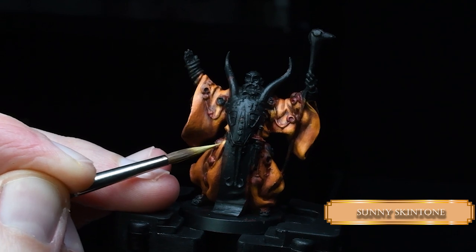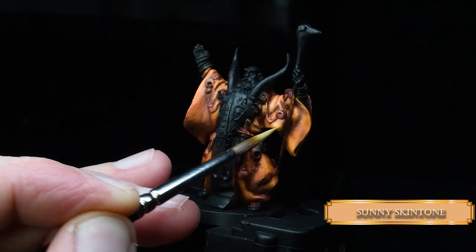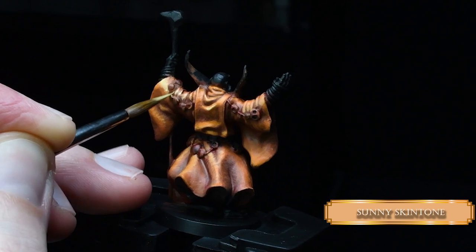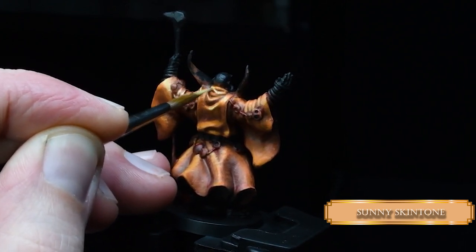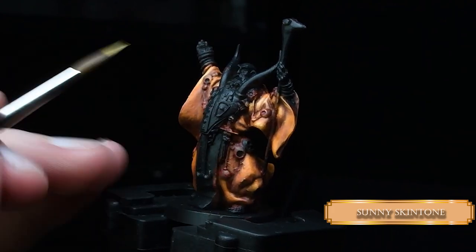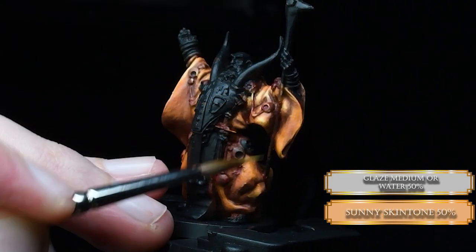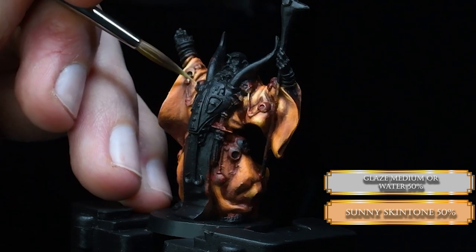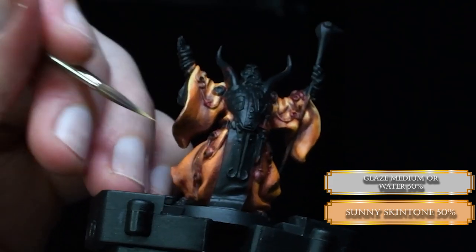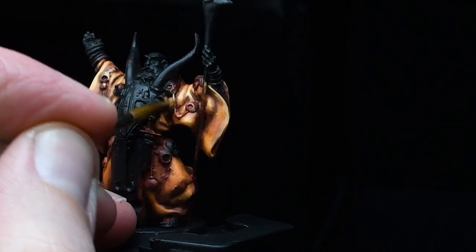We go for our final highlight for the robe with Sunny Skin Tone — it's a really, really bright, orange-ish, yellowish color. Keep in mind that we are placing our highlights next to the face at this step. We don't want to edge highlight the lower part of the robes — that's just pure Mickey Mouse. Just cover the shoulders and the robe part hanging from his forearm. Look at it — it's smooth and nice, coming together perfectly.